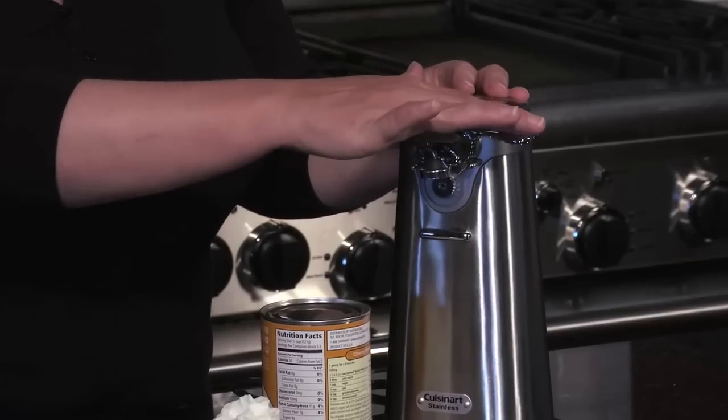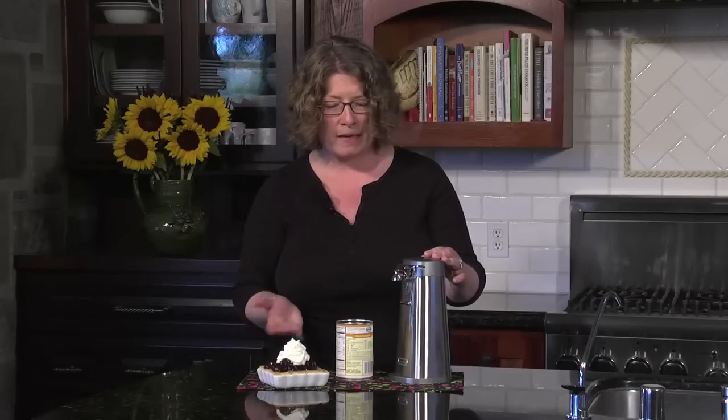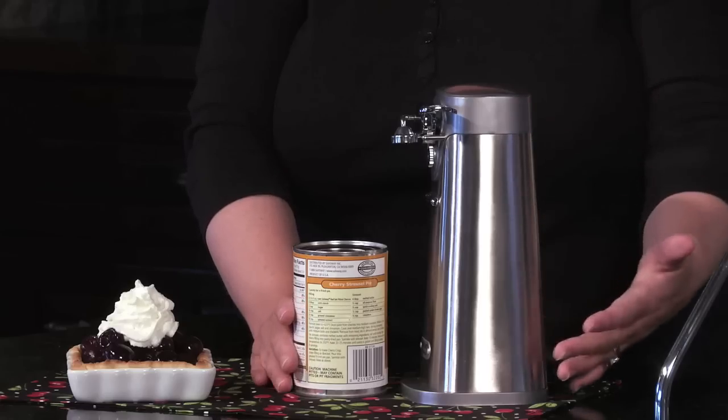It has a one-touch operation — I'm going to show you how that works in a second. It also has a beautiful, elegant stainless steel finish. And the other great thing about it is it opens any standard size can.